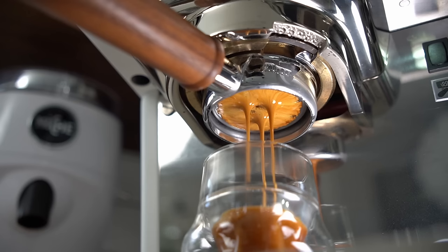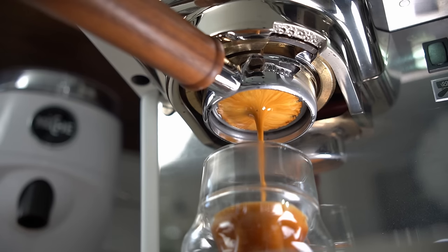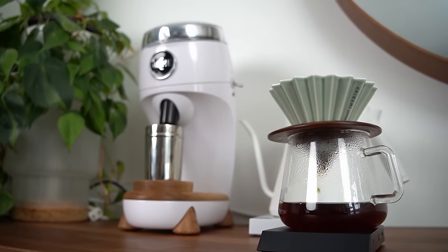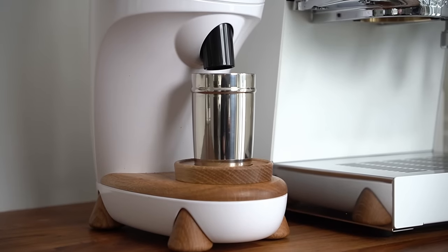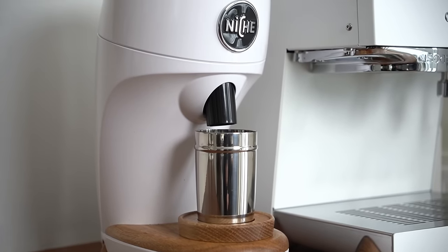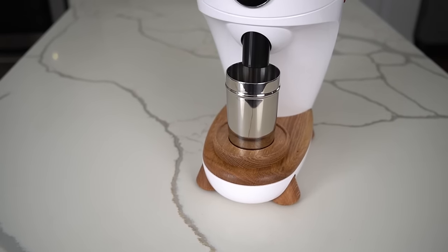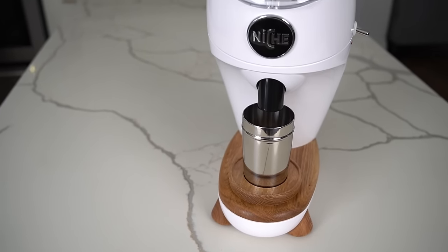The quality you get on this grinder on both espresso and filter is really good — and it's better than you're going to get out of any all-around burr. Is it slightly less convenient than the Zero? Sure. But if you want the convenience of the Zero, just buy the Niche Zero. Grinders with an all-around burr generally make a compromise somewhere, at least until you get to several times the price. And the Duo is all about not compromising.